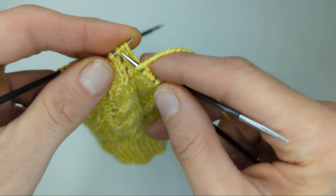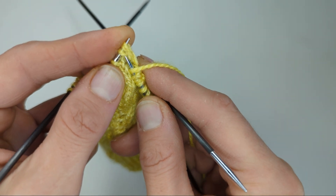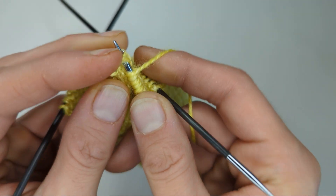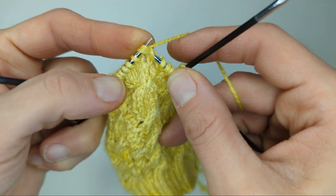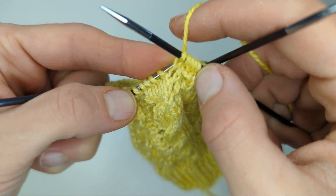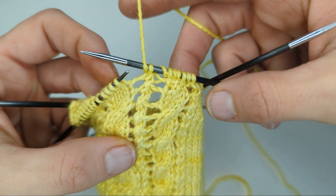I'm holding onto it with my left finger to make sure they don't fall off, and then I can insert my needle, wrap the yarn round — and you see here I'm just holding on to everything with my left finger — and bring it through. So then we've got the knit three together.